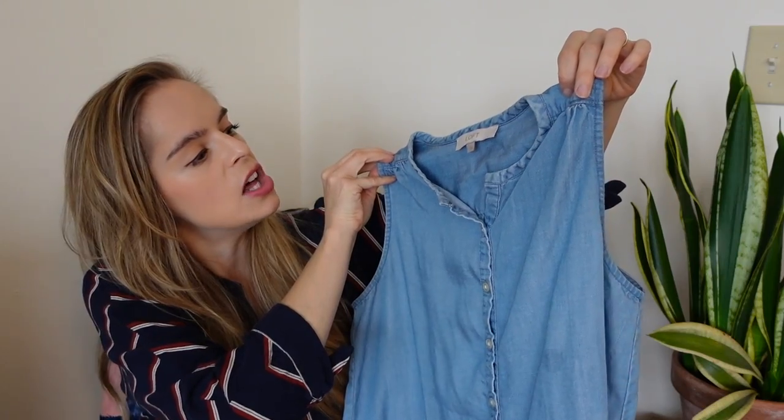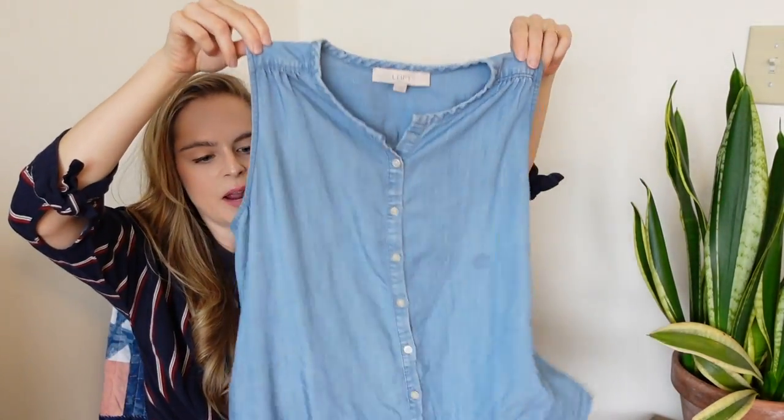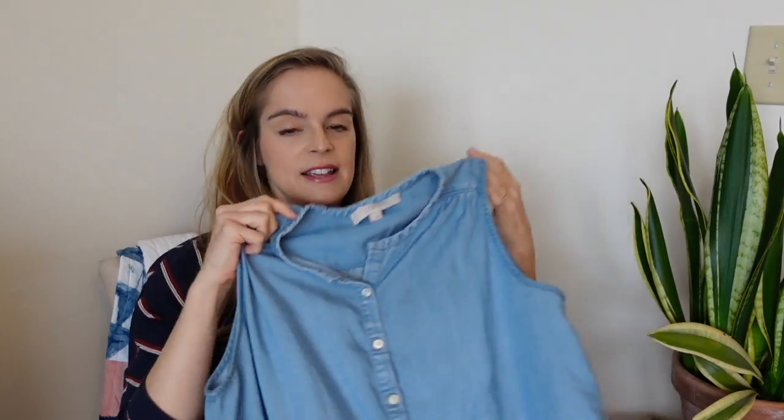Then I got this Loft tank top that's sort of like a chambray or lightweight denim. It has a really nice drape to it. I'm not sure what I'm gonna do with it — I might do some slow stitching on it. I'm not sure if I'm gonna dye this one yet, but it's a really cute shirt and it fits real easy breezy, so I figured let's get it.